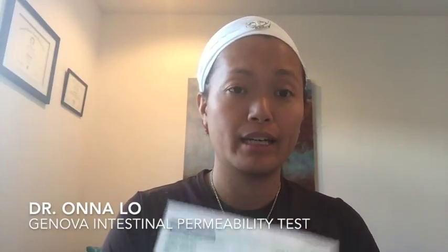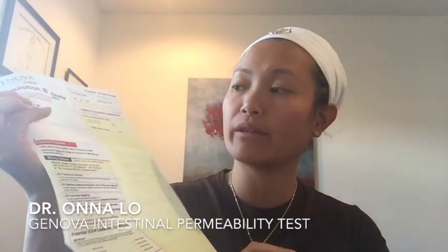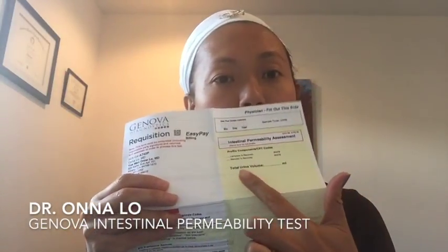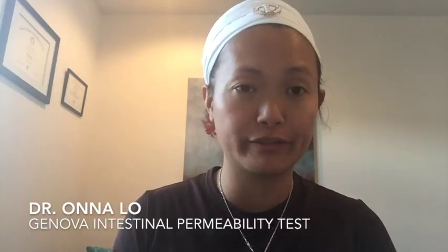You want the test collection to be done on a Monday to Friday. Make sure it's all filled out with your insurance information and the date of your collection. Most importantly, after you've collected all the urine after six hours, you want to fill out the total volume before you actually take the samples out of it.